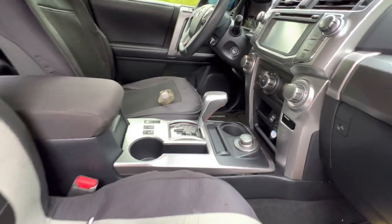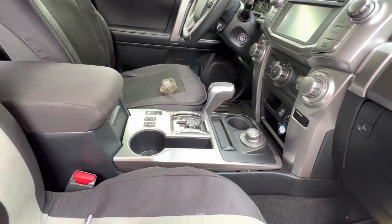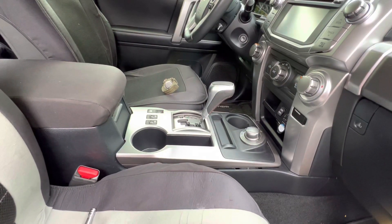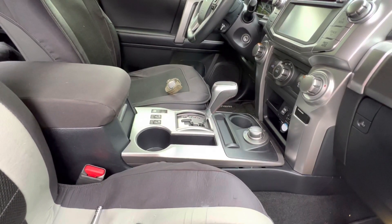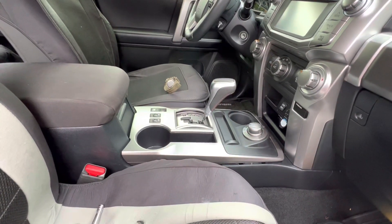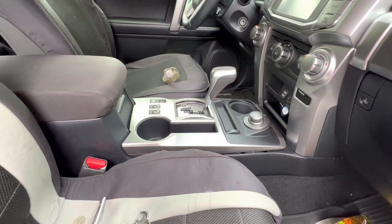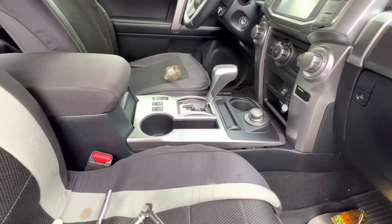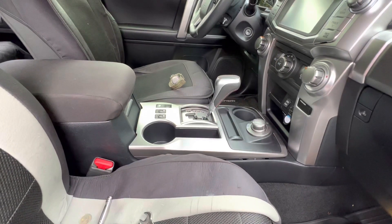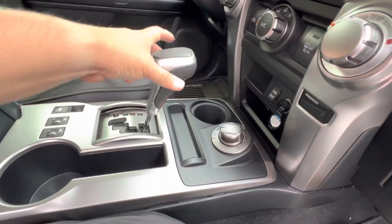I'm gonna show you how to adjust the parking brake. The videos I've seen on YouTube about adjusting the parking brake are not correct — that's only if you change the shoes in the back for the e-brake. The proper way to adjust the cable for the tension: if you feel that your pedal's all the way down, you just need to adjust it. It's really easy.